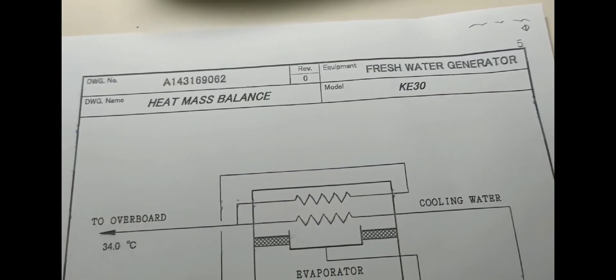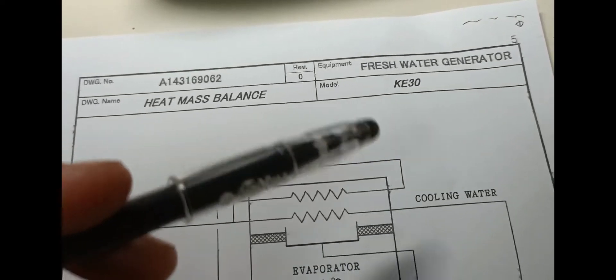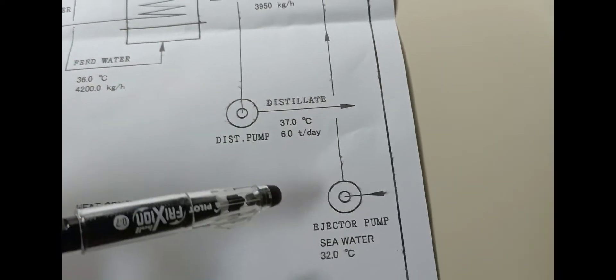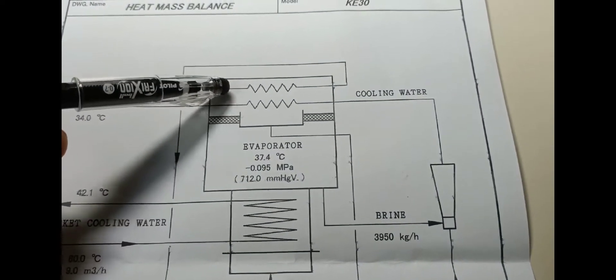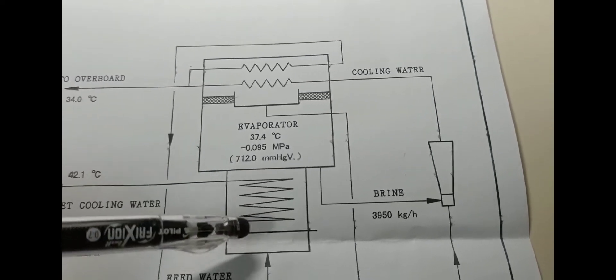I will show you the heat mass balance drawing of our fresh water generator model KE30. I will discuss the components. This is your ejector pump, your ejector. This is your condenser side, the evaporator side, and this is your heater side.